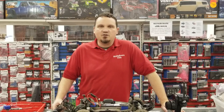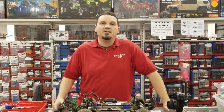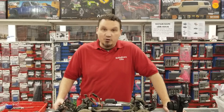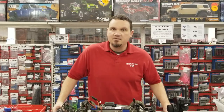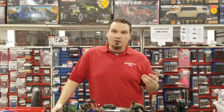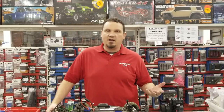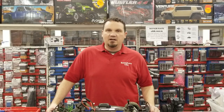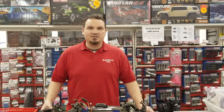Hey guys, this is Alex Sturgeon with the Hobby Town Hobby Plex, and I have broken my slash yet again. This time it's the servo, and I figured since I'm going to be fixing it anyways, we might as well do a how-to video. So this is how to fix or replace a broken servo on a Traxxas Slash, but you can also apply this to a Rustler, Stampede, Bandit — actually almost any vehicle. So let's get started.